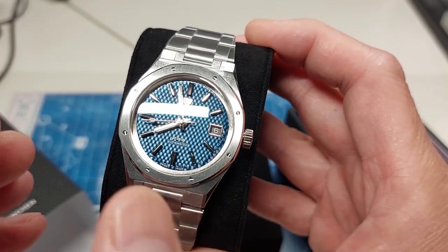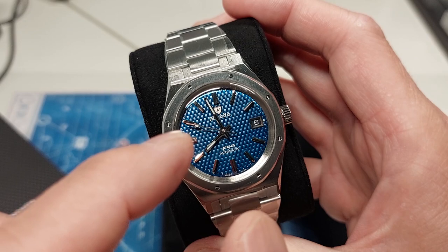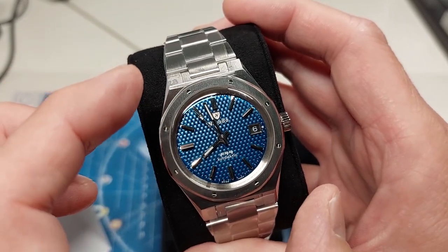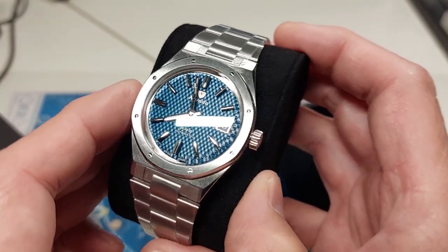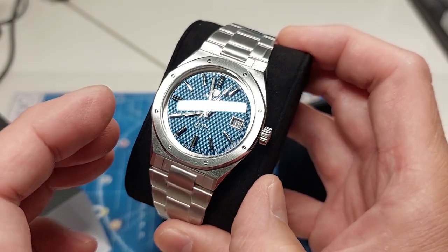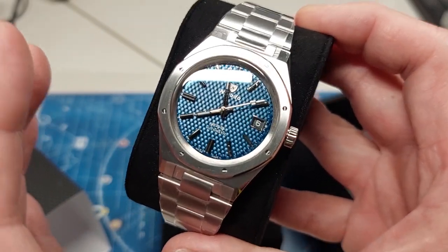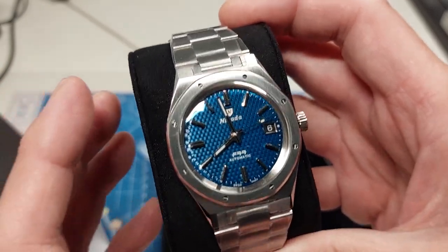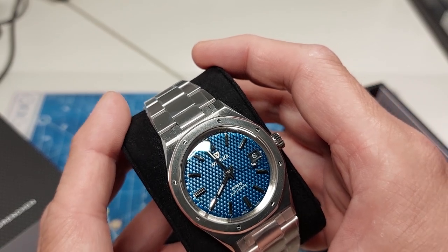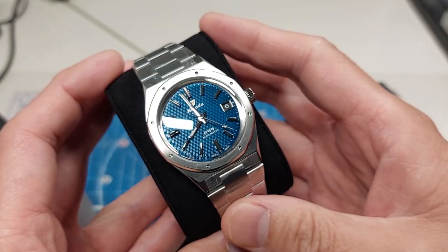Interestingly, where a lot of reissues generally upsize even a little bit, in this case the reissue is actually a bit smaller than the original. The original vintage model was 38 millimeters and this is 37. I think this will work pretty well because integrated bracelet watches generally wear a bit larger — one or two millimeters — and can seem bigger than you'd expect. A 40mm integrated bracelet watch can seem like a 41 or almost 42, depending on how broad and angled out the case is.